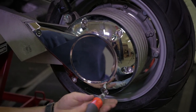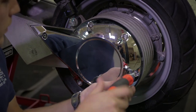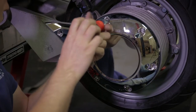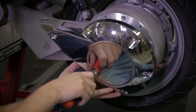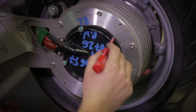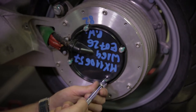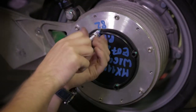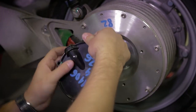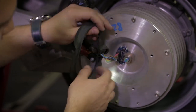Let's remove the cover first. This encoder has 360-degree resolution, so it's very, very precise. We have a cover here with a gasket to protect against water and dust intrusion. And here is the optical encoder.